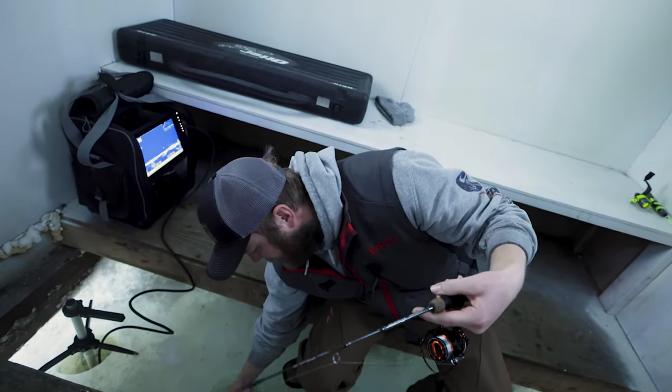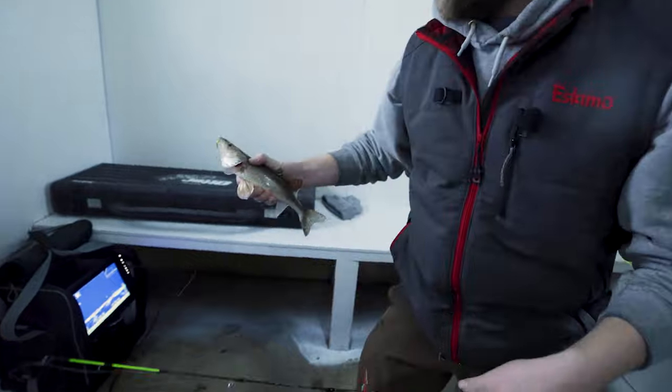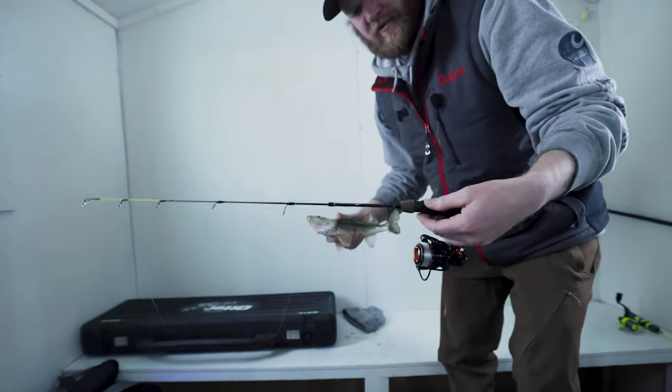Oh yeah. Walleye? These are one. Oh yeah. Oh, we'll eat. On the Kasking.